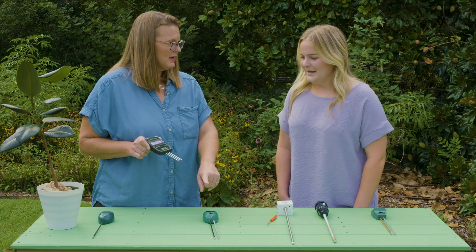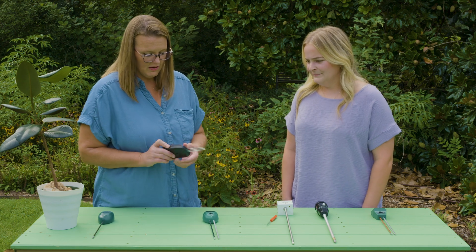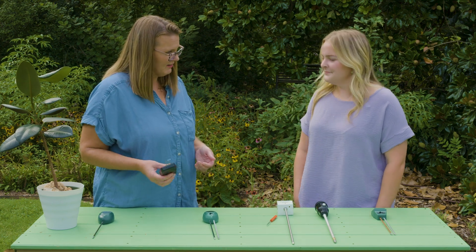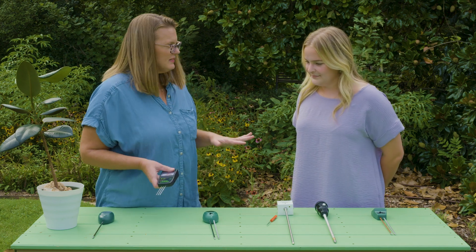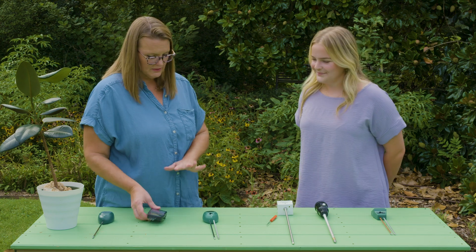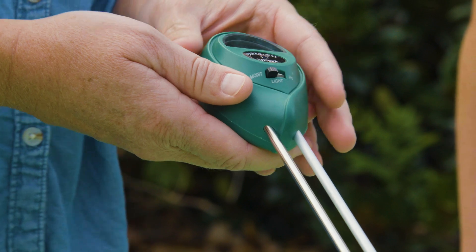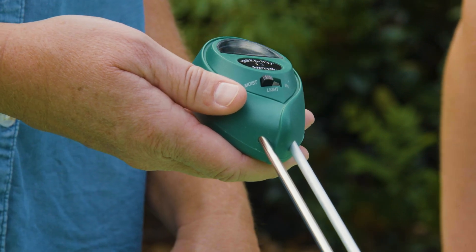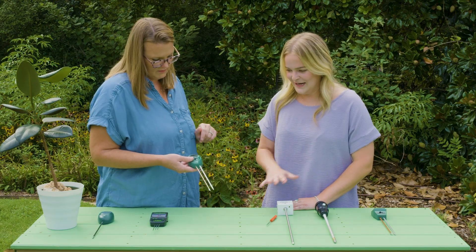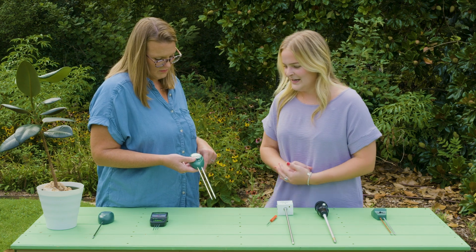It won't be able to go very deep into the soil profile though. It is very lightweight and easy to carry. Now, we didn't necessarily evaluate the nutrient or light meter aspects — just the moisture meter. This one here is also a three-way meter. They all operate pretty similarly. I would say these three are all kind of the same — it's hard to rank them because they all do very well and are pretty easy to read.